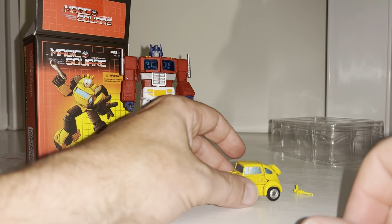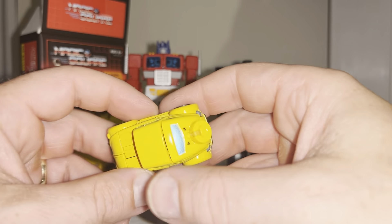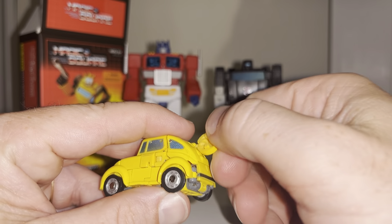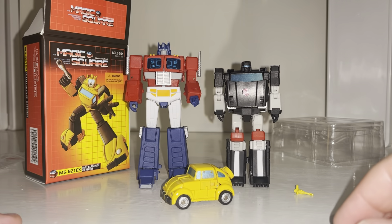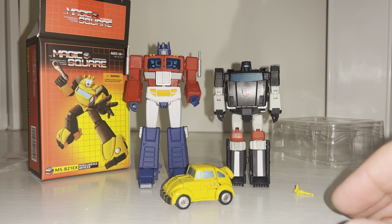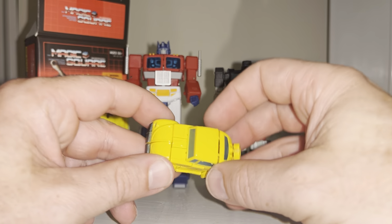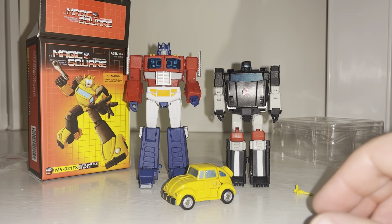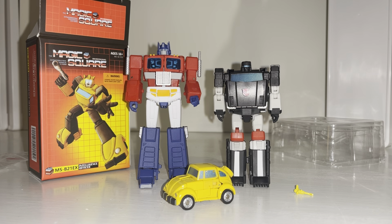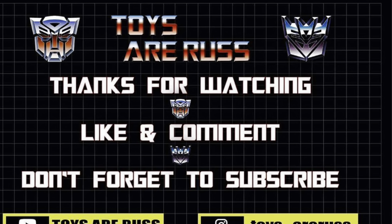I'm going to be displaying him in robot mode anyway, and that's where I'll bring this video to a close. The wheels all go around, this part turns between modes, it is yellow but not a spare tire — everything tucks away. It's a nice little figure and because it comes by itself there are no extra accessories to worry about either. This is the Magic Square MS-V21 EX — let me know in the comments if the brighter yellow makes it worth picking up. There'll be a direct link in the description. Thanks for watching!